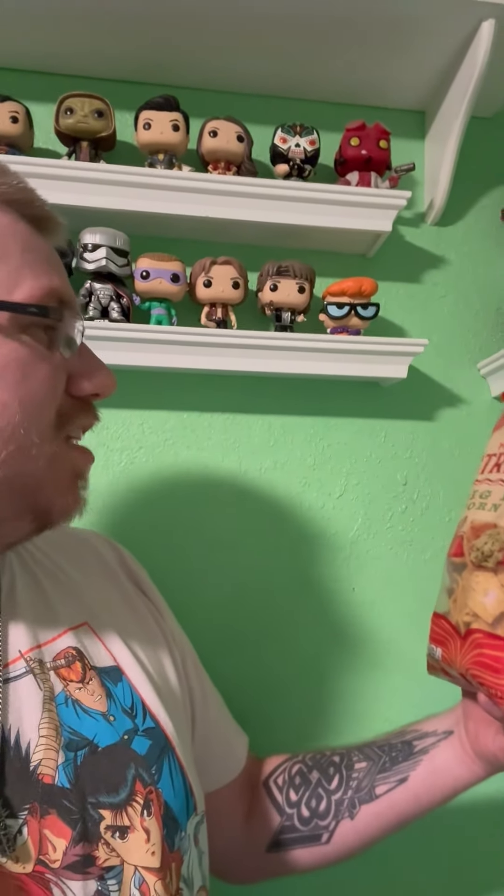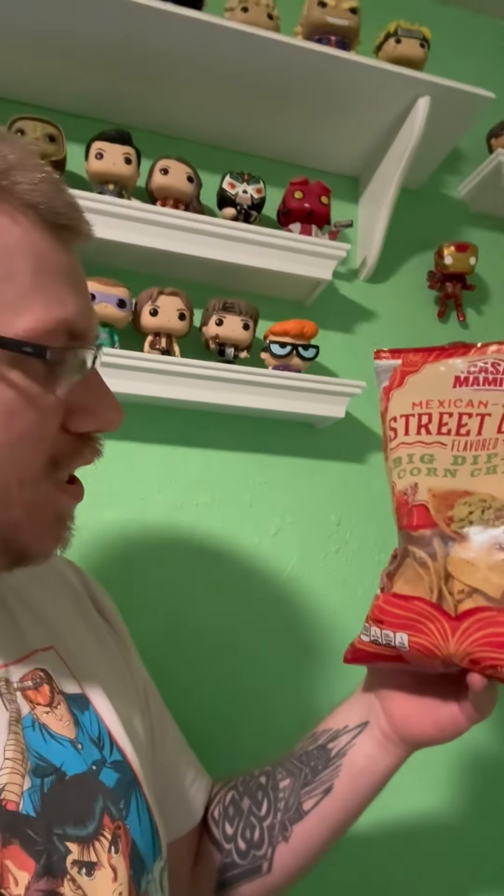They look like basically puffy tortilla chips. My wife loves these — that's the whole reason I'm even trying these, because she raves about them. These are from Aldi so they're not as expensive as some of the other chips. Let's give these a shot, let's open the bag.